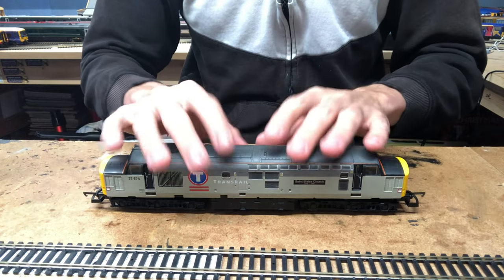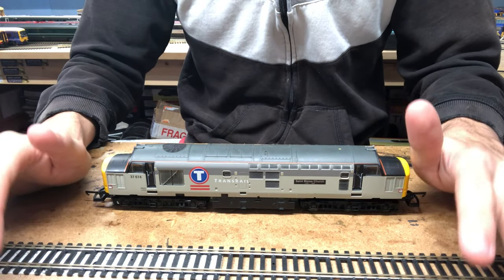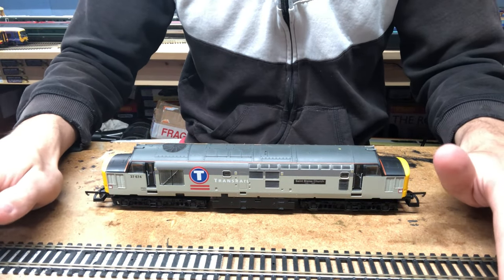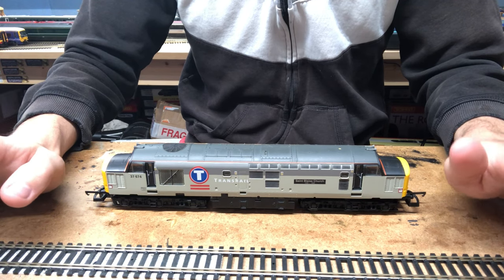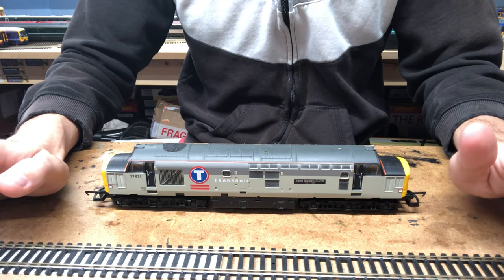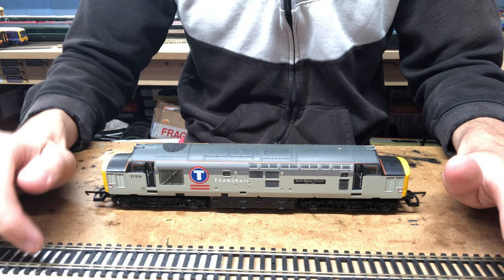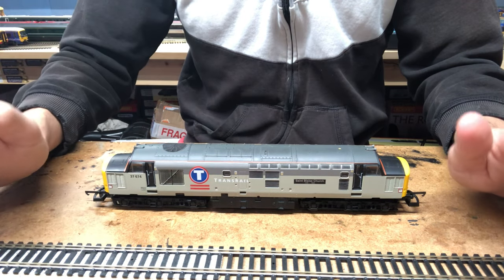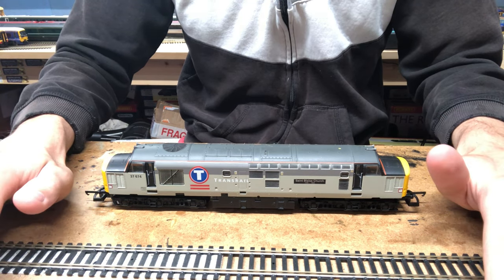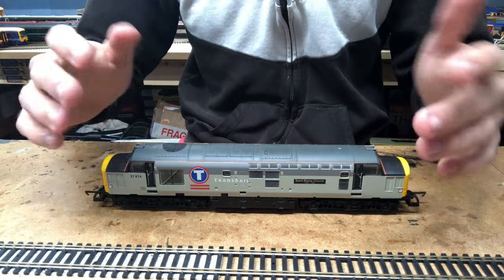Before we get into this video properly, I'll just mention that I am now doing work for other people. If you have a loco that you want converting to DCC but don't want to do it yourself, feel free to contact me. I have created a Facebook page — I'll leave a link in the description below — if you'd like a loco converting to DCC, fitting with sound, or just serviced and needing a bit of TLC.